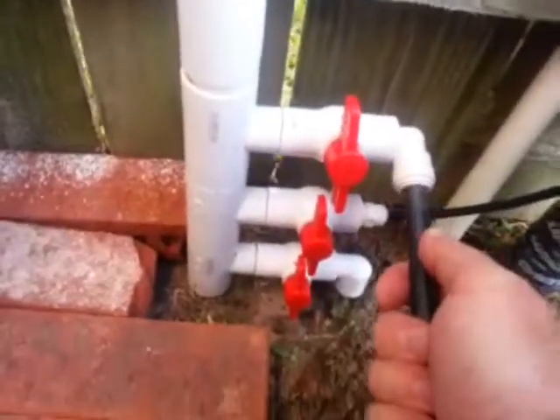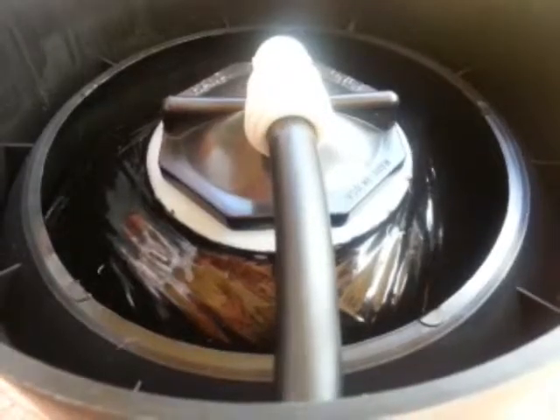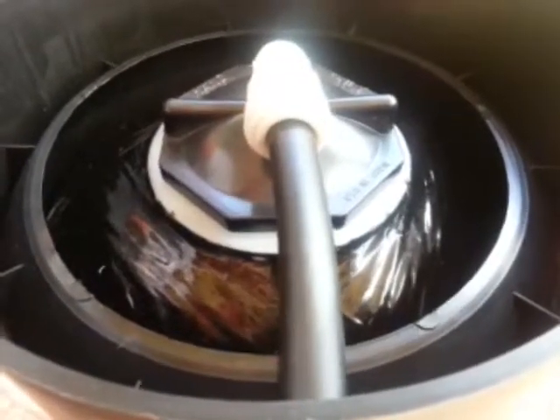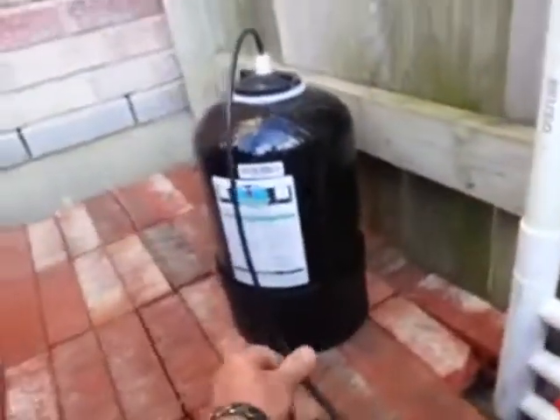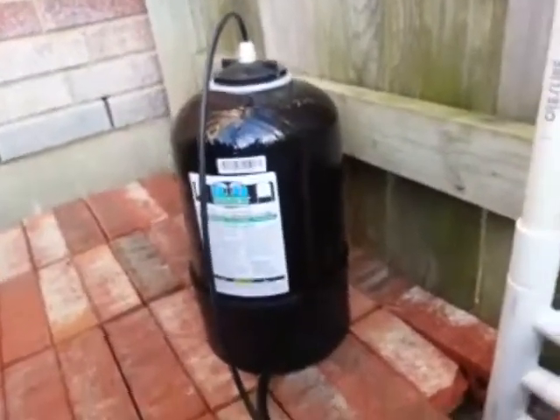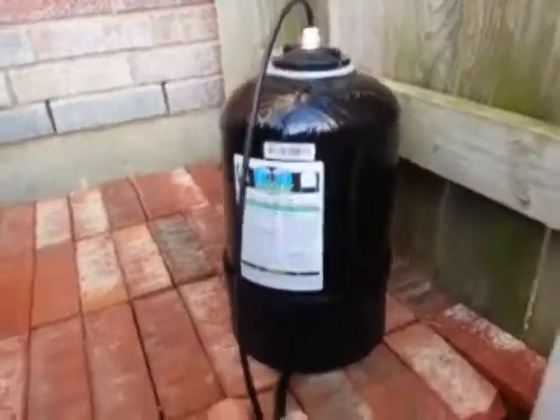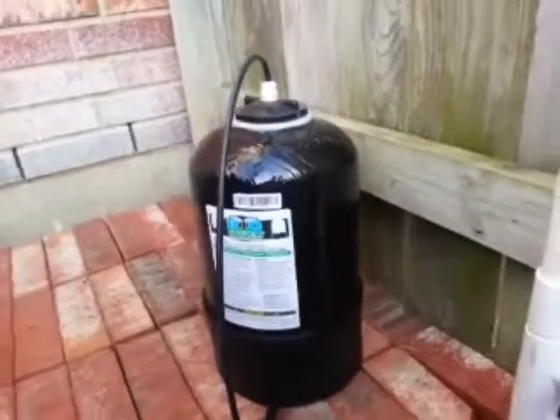Now we simply install the three-eighth tubing — push it in nice and snug, fit it into the hole in the bottom, and insert the tube into the fitting on the bottom. That's it. You're pretty much ready to go at that point. You can use some zip ties to tie these together and get that out of your way a bit. That's all you need to do for the installation — it's that easy.